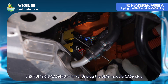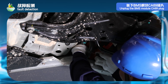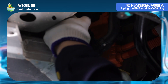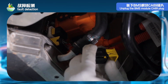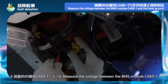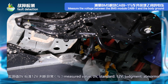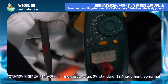Step 5: unplug the BMS Module K69 plug. Step 6: measure the voltage between BMS Module K69-1 and the body ground. Measured value: 0 volts. Standard: 12 volts. Judgment: abnormal.